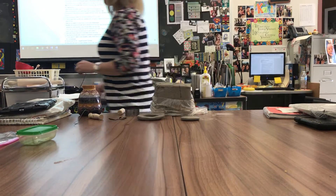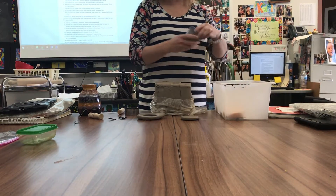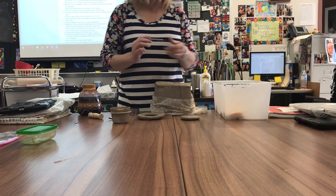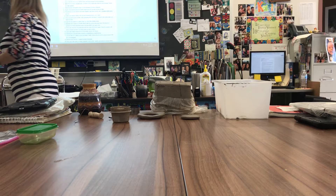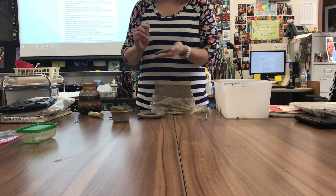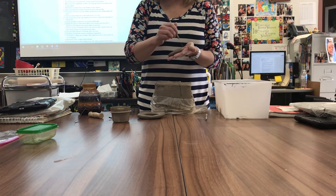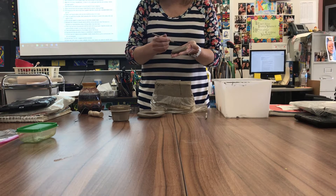Your table is going to have a set of tools, and you are going to use those tools to score and slip. This is a tool used for scoring — a little cheat tool versus just a needle tool. You can either use this or a needle tool. What you're trying to do is create that kind of Velcro-like surface. This first coil needs to go up on top. If you put it out to the side, you're going to have a weaker piece. I used to have kids coil the bases, and they would crack and leak every time.